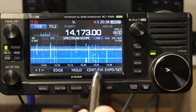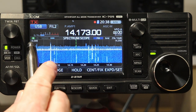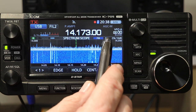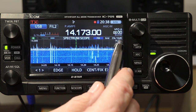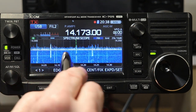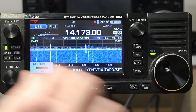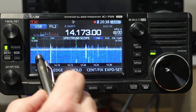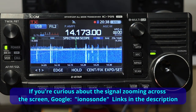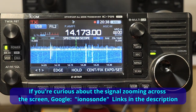When we're in Fixed Mode, some other indications you get on the scope: it tells you the frequency at the bottom end, the frequency at the top end, and here it says grid 25k 10dB. So the vertical lines are 25 kilohertz apart, and the horizontal lines are 10dB apart. Each horizontal line represents another 10dB in signal strength.